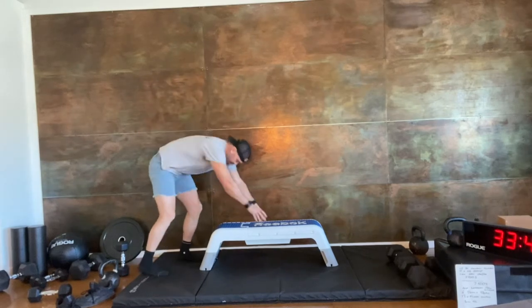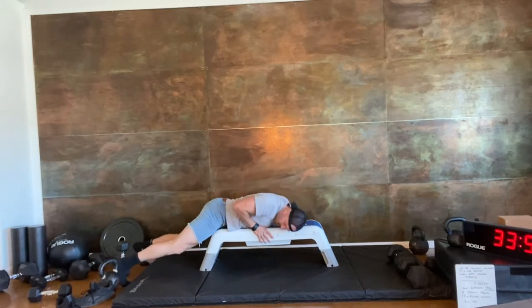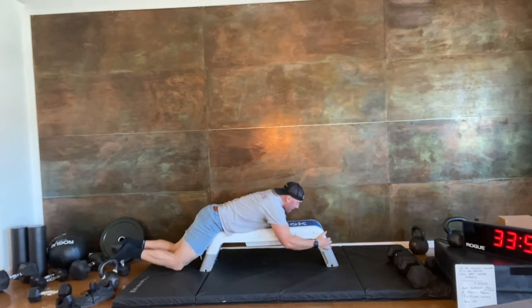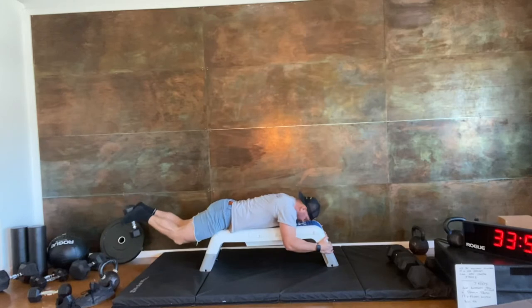Dumbbell hamstring curl. I'm going to come down, my hips are going to come to the end of the bench, I'm going to trap that dumbbell between my feet and curl it up, squeeze the hamstrings, come back down straight.